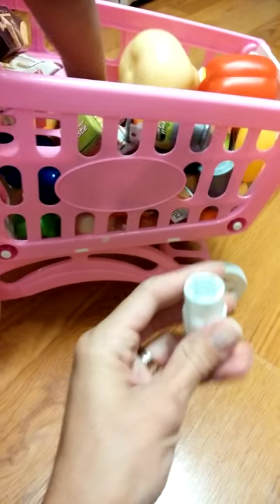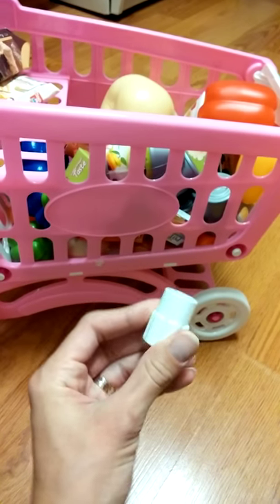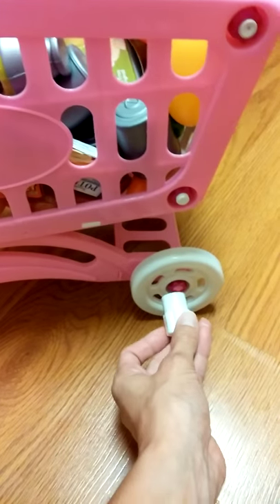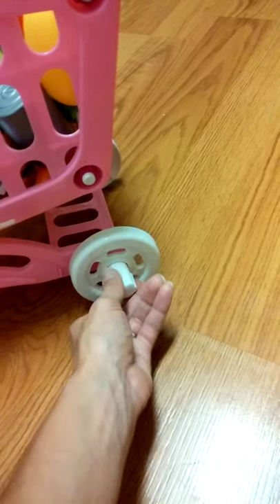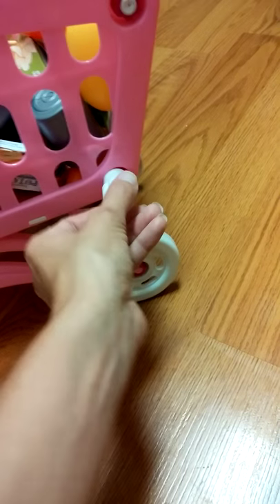It puts together really easy and you tighten it up with this little ratchet bolt thing on the nuts right here. You tighten them all up as you put it together.